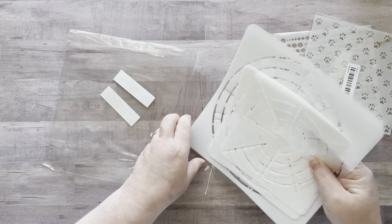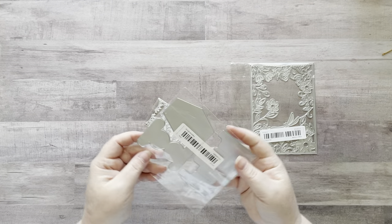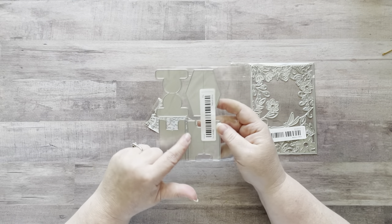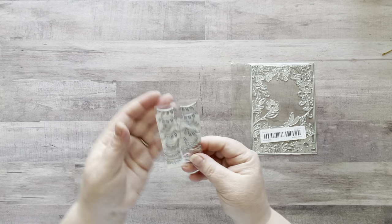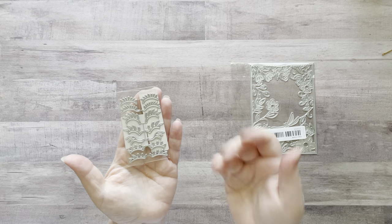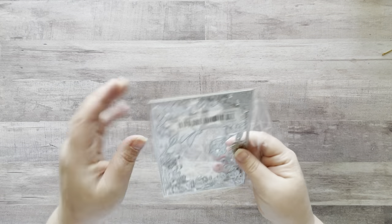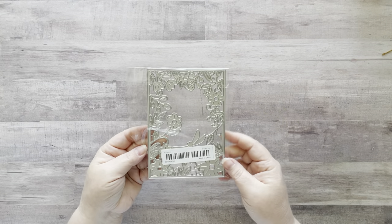Next I got some die cuts for my die cut machines. One has different shaped tabs for glue books or junk journals — you run them through the machine, fold them in half, and put them on the edges of your pages. Another has eyelashes so I can cut them out with black paper and put them on glue book images from fashion magazines. And then there's a flower set, great for card making. Super cute!